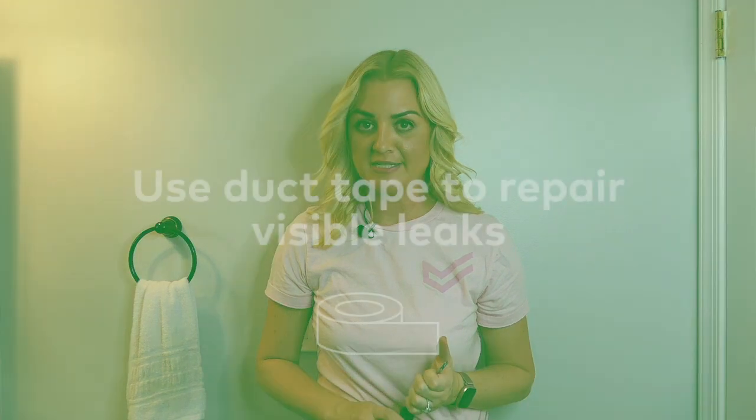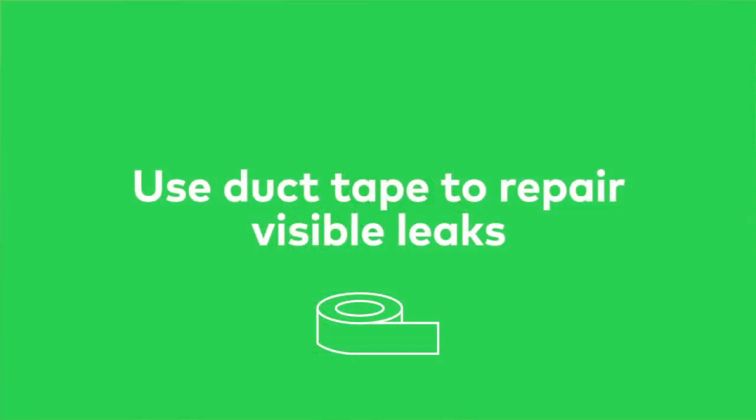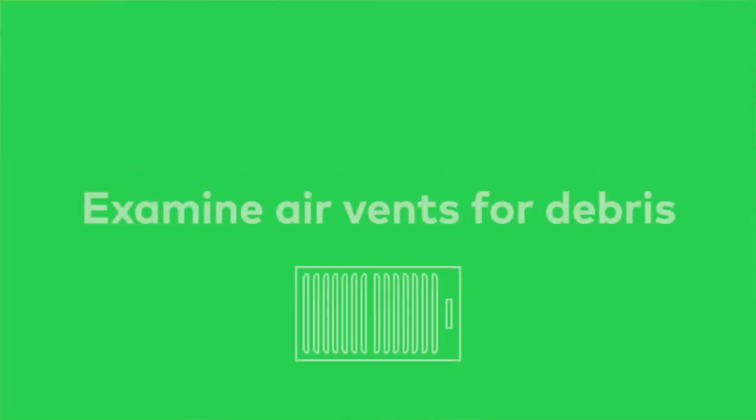If visible ductwork has any leaks, you can repair them with duct tape. You should also be prepared to unscrew and examine all of the air vents in your house to make sure that there is no debris.